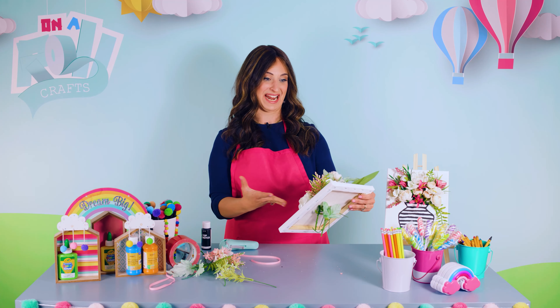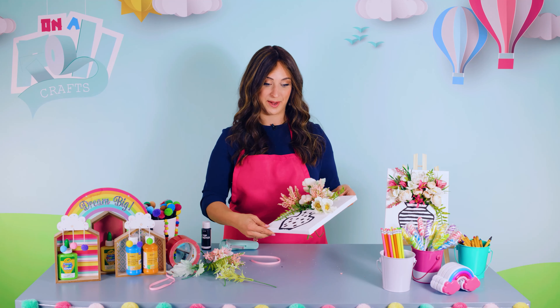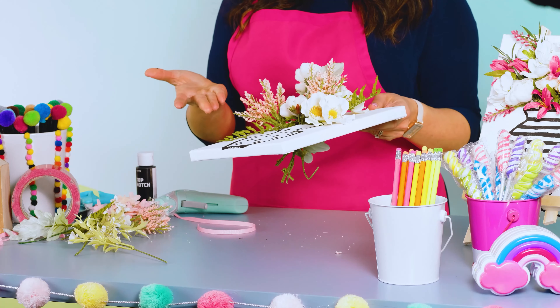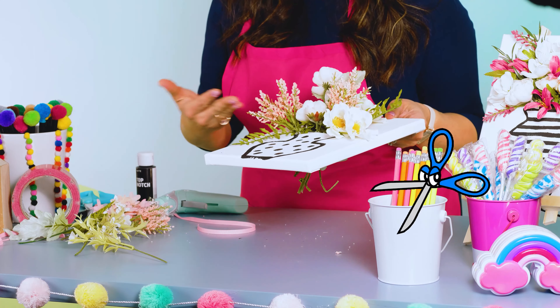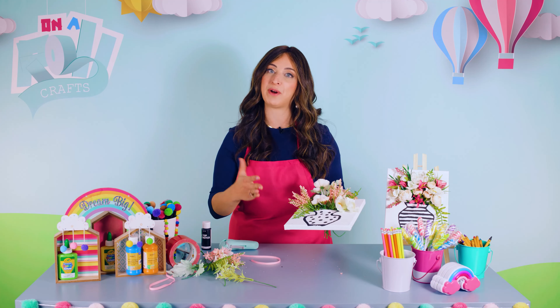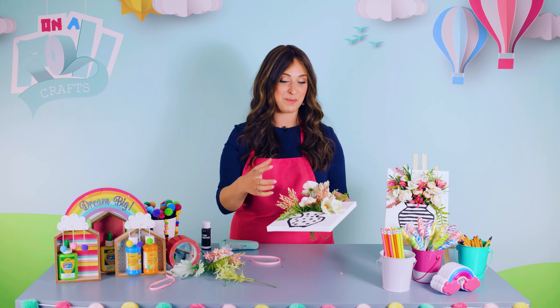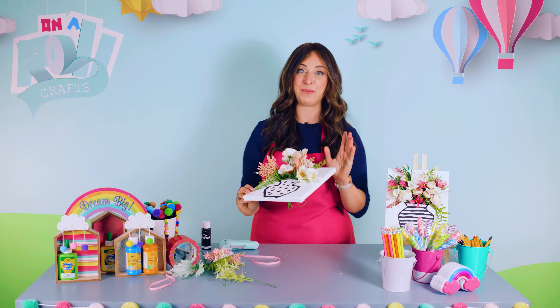I turned this around and I cannot believe we just created this here today. We painted a beautiful vase, we cut a canvas — who does that? When you think of canvases, you probably think of nice and flat. Nope — we cut it open, made it pop, 3D textured. Look how beautiful!